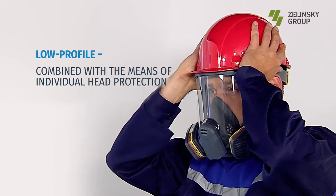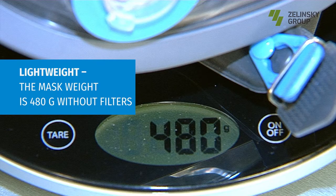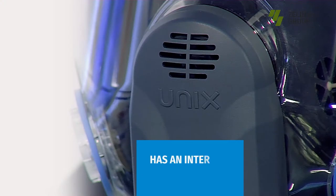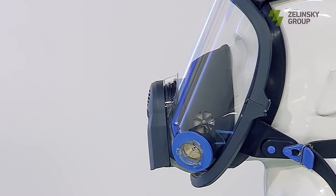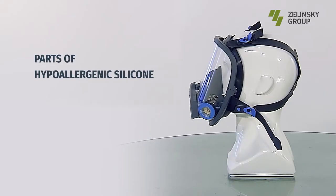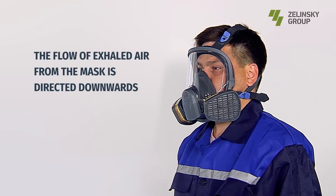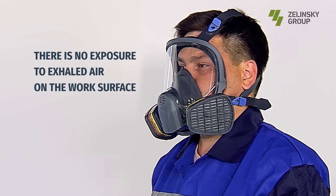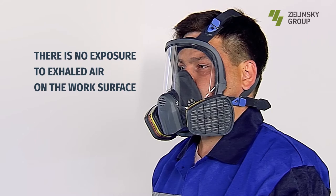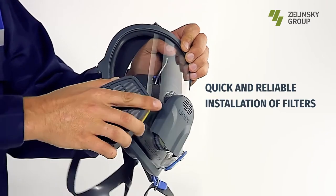Advantages of the mask: low profile combined with individual head protection; lightweight — mask weight is 480 grams without filters; intercom membrane for clear speech and conversation; hypoallergenic silicone for parts in contact with the user's face and head — comfortable, durable, and wear resistant; large polycarbonate glass with panoramic view and enlarged field of vision of more than 80%. The flow of exhaled air is directed downwards, eliminating any effect on objects the person directly works with, such as painting details. Coated glass resists fogging and scratches. Quick and reliable filter installation using bayonet connection.